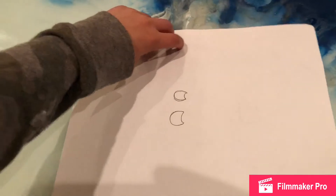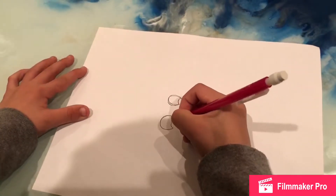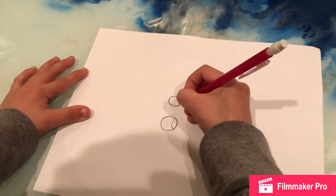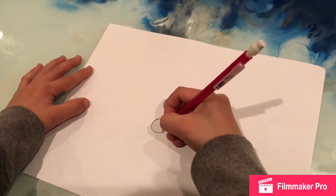Then you turn the page into burger, into hot dog style. Then you turn these into like an oval thing.